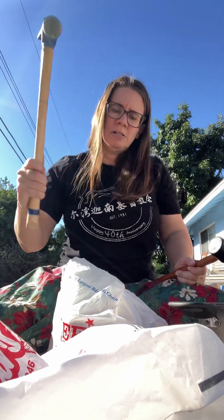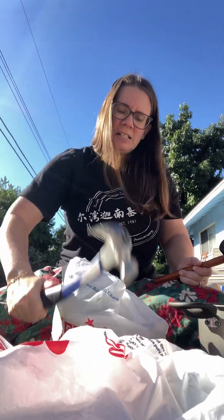I have a rubber mallet — it works pretty good. I have a framing hammer — it works really good. And a normal hammer. I think I'm gonna go back to the framing hammer. It works the best.